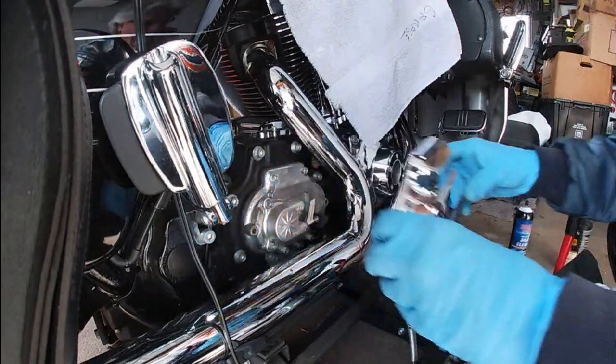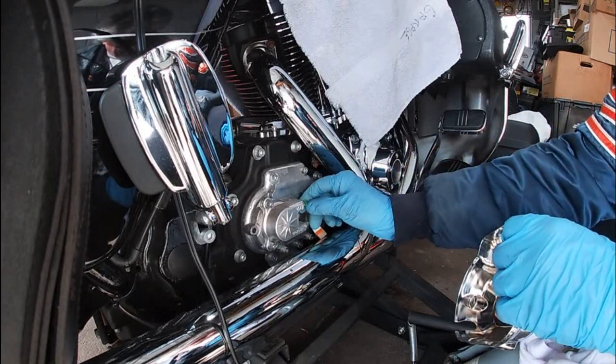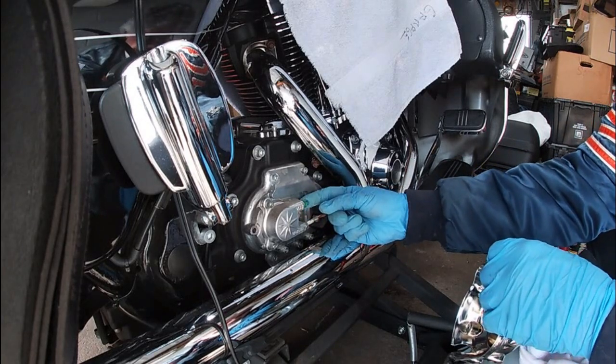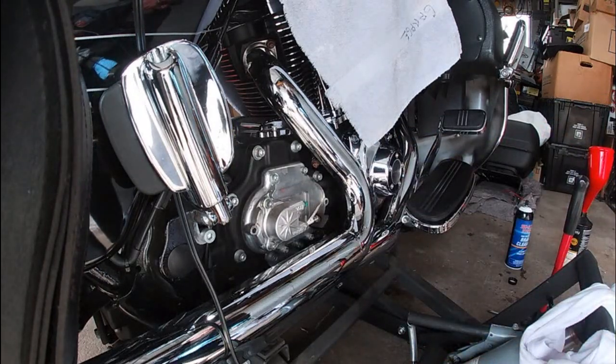There we go. See, there's your hydraulic slave cylinder right here. Same thing, we're going to pop this cover off and get in here. It's tiny — I don't even remember the size, I'm going to have to figure it out. I think it's a quarter, maybe smaller. Alright, so there's the cover.